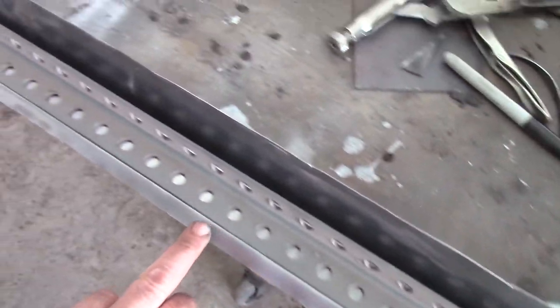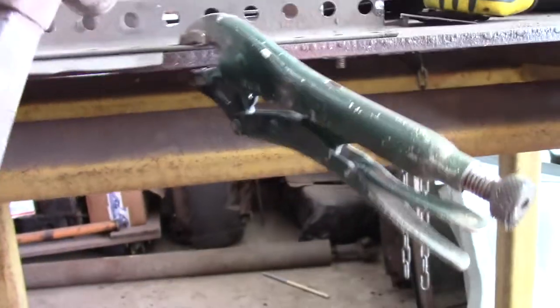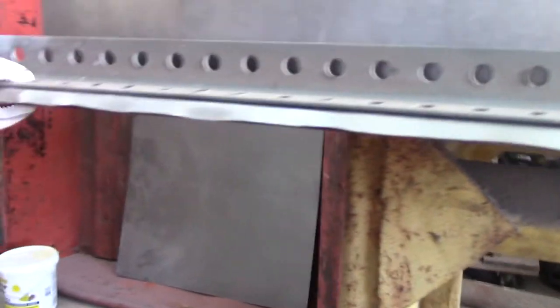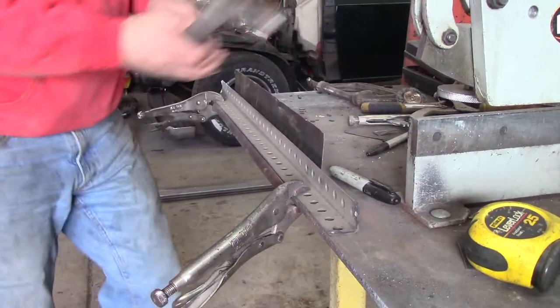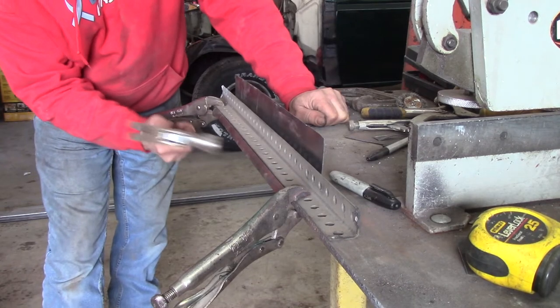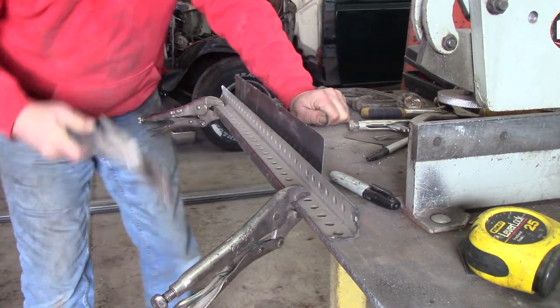So I did the initial bend over here. I can't do this bend in the brake, so what I'm going to do is just clamp it down against my steel table and then work my way down the edge with a hammer. I'll keep working it until I get a nice square bend. Not hitting it too hard — just enough to make the bend. All I need, according to my diagram, is two and an eighth.